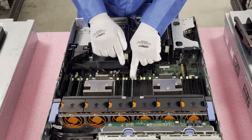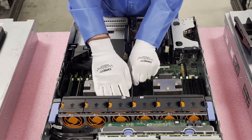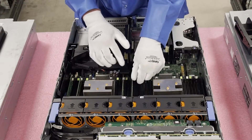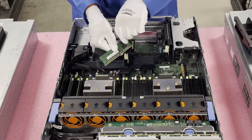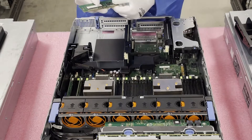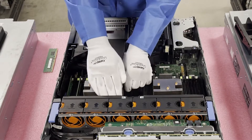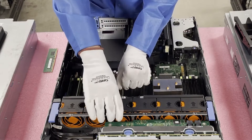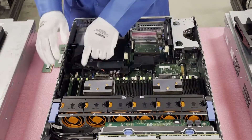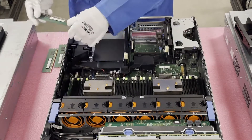To remove a module, push the tab down. I always recommend putting your hand on top because sometimes the module will just pop off, and you can easily damage the module or the motherboard itself. If you damage a DIMM slot, you may have to buy a whole new motherboard since you can't utilize that slot. It's a little snug back here, so some people prefer to remove the fans, which come out very easily.